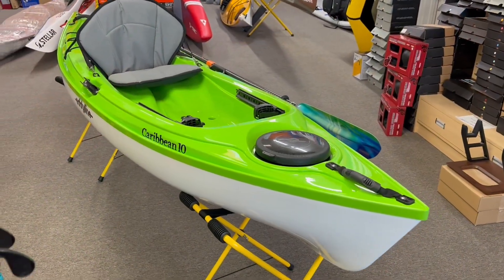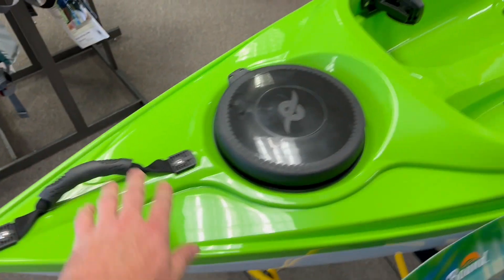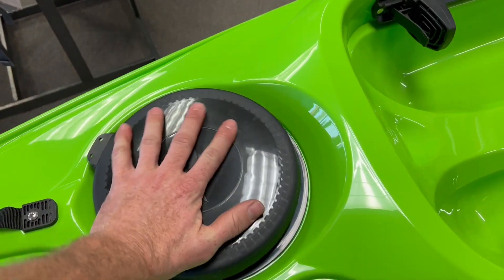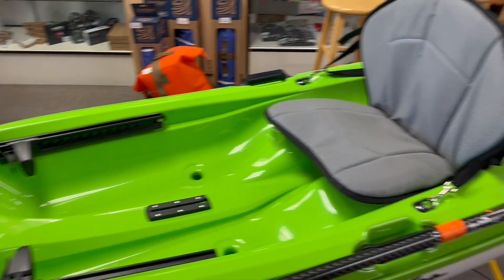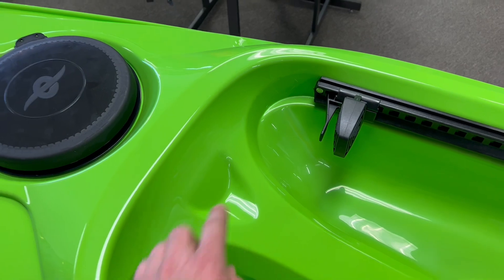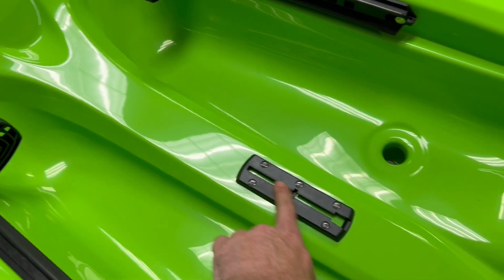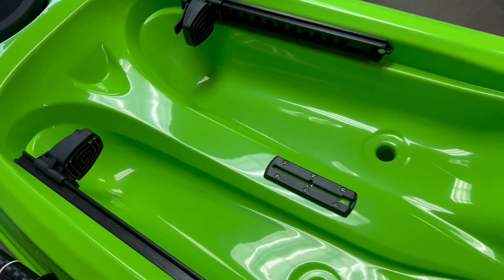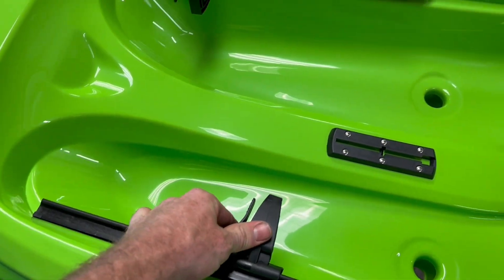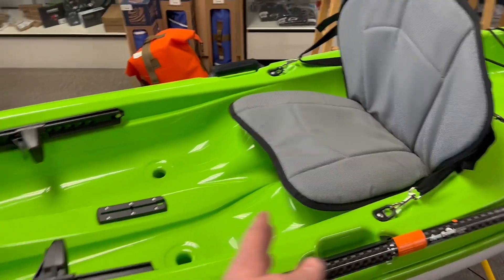Let's go front to back and talk about features. Starting up front, there's a grab handle — pretty standard. They use a 10-inch round hatch; they had to use a slightly smaller one because there's less area to work with. Moving back into the cockpit, it looks pretty familiar. There's a little flat mounting spot if you want to add a RAM mount or a phone mount, and a little bit of track here if you want to add a rod holder. Same adjustable foot pedals — pinch-style, very solid and secure.